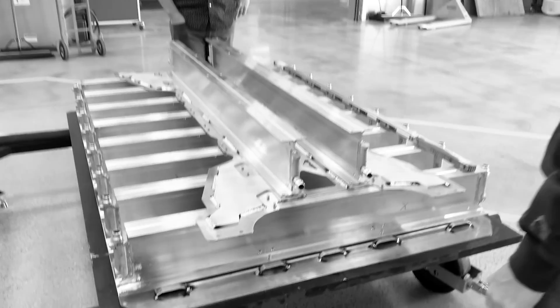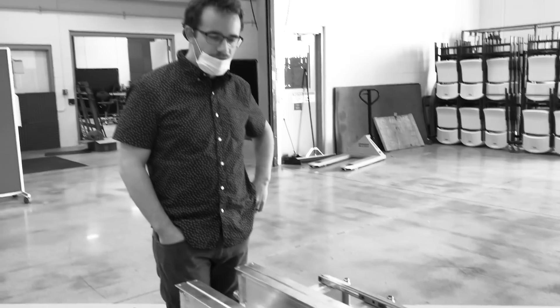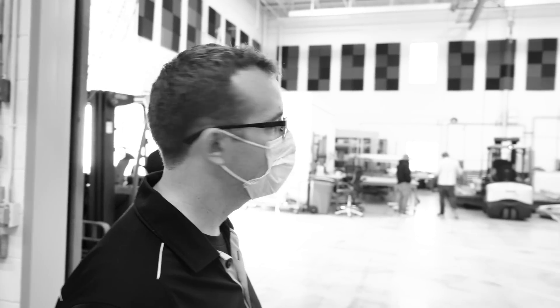This is all gearing up to do the structural integrity test. We're going to do a vibe test next week with the full pack, so we're going to be building up three more of these. So far it's a little bit of teething issues — you want to make some tweaks here and there, but it's all part of the process.